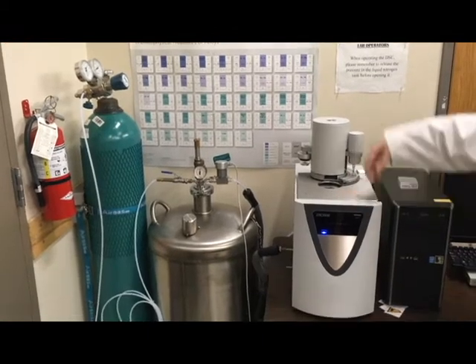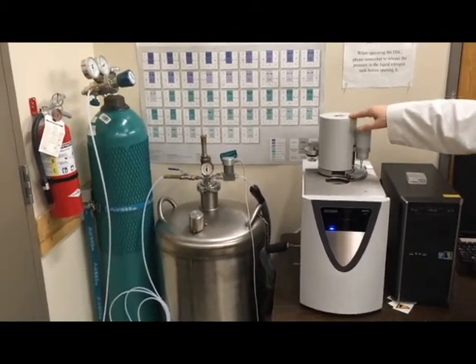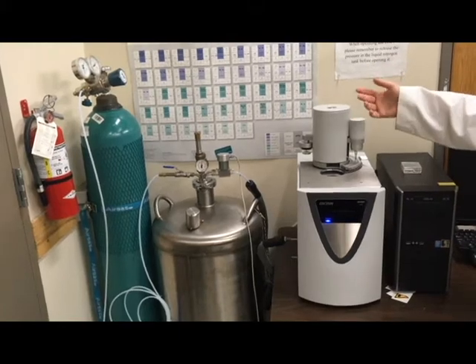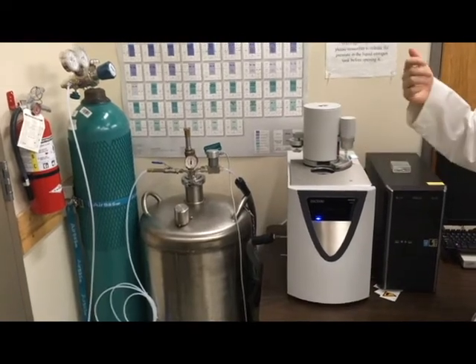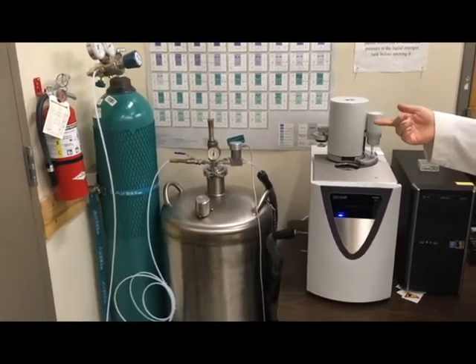This is the DFC right here. We have an auto sampler on top, meaning we can do up to about 19 or 20 samples without you having to babysit the machine — it will automatically put them in and take them out. The DFC has nitrogen flowing through it: liquid nitrogen to cool it, and also gaseous nitrogen which serves to create an inert atmosphere around your sample.